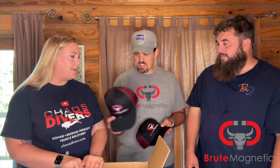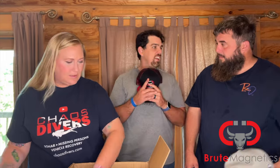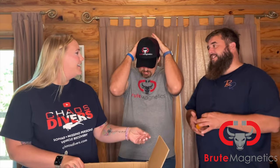So we have some new Brute Magnetic hats. You can get everything here on their website. I didn't know I was getting a new hat today! Surprise! You're not getting a new shirt because it's the 3X — that's all I have.